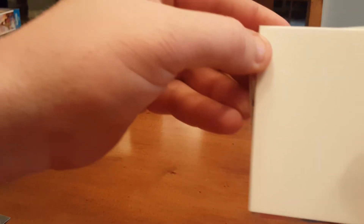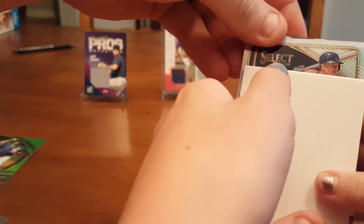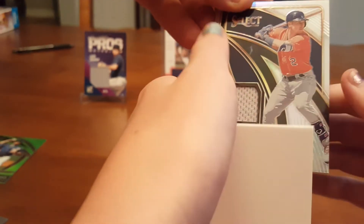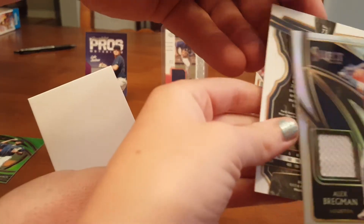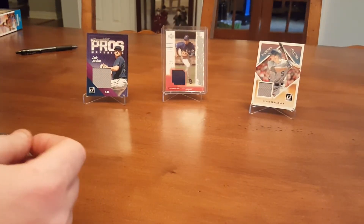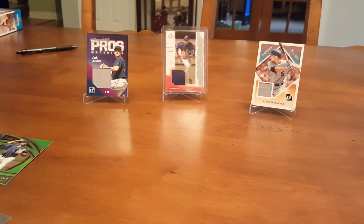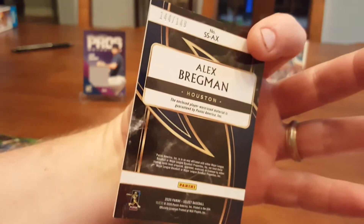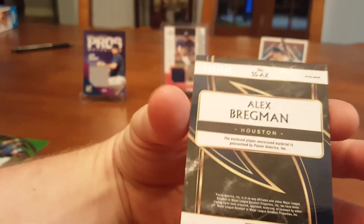First pack and we already have a hit. Bregman — a relic! Alex Bregman relic. Yeah, it's a relic — it's a good relic. Alex Bregman. So it's Alex Bregman — we like the Astros — numbered at 149. Yeah, that's pretty sweet.